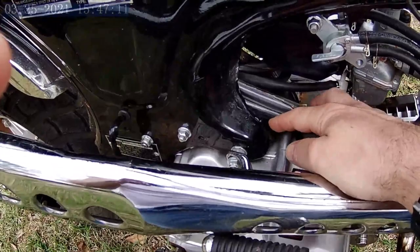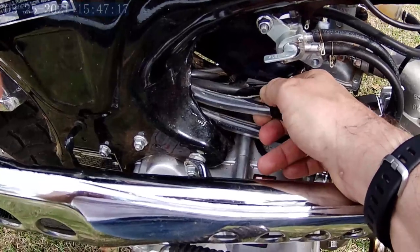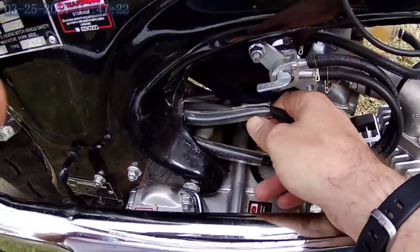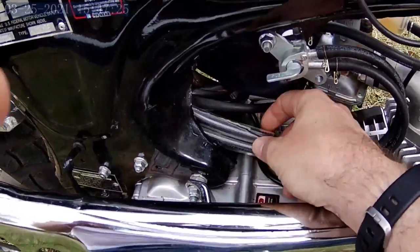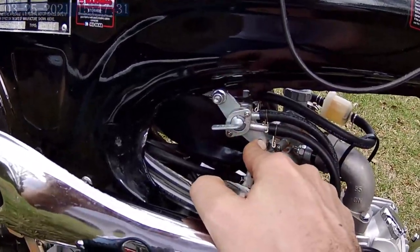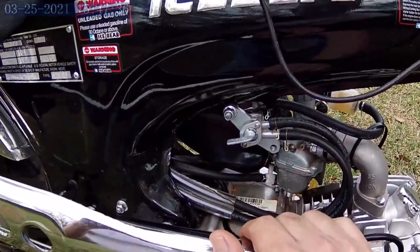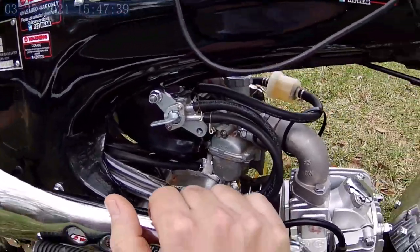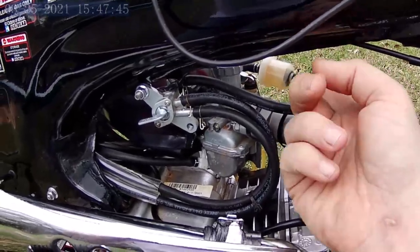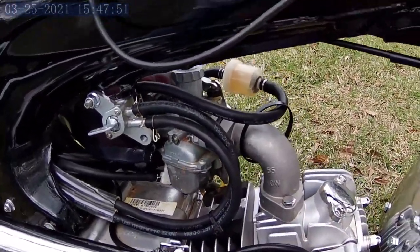One of my fuel lines had a rub mark from rubbing on the frame, so I took some 3/8 vinyl tubing, split it in half, and put it over the fuel lines as a wear protector. For the fuel petcock, I loosened it and lowered it as far as it would go to help with gravity feed, since the fuel tank is pretty low and gravity feed is a bit weak. I also tied the fuel filter hose loosely to the air intake so it won't bump on the frame and keeps the fuel continuing on a downhill path.